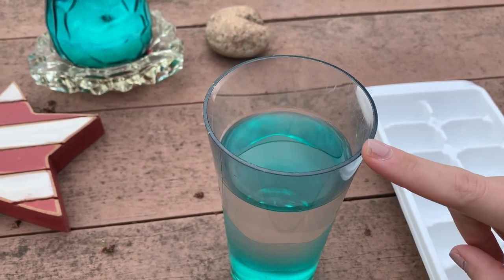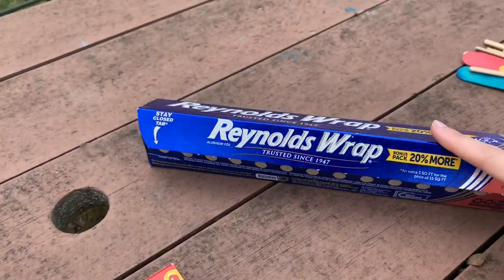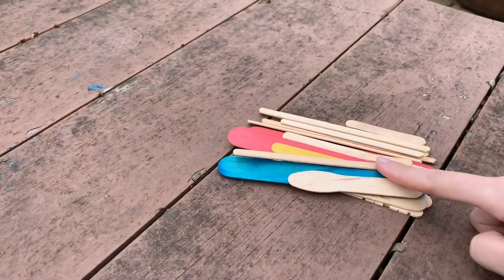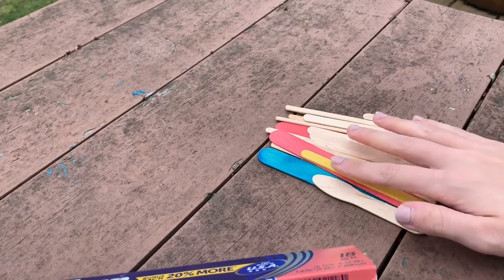For this activity you're going to need water, an ice cube tray, food coloring, tin foil, and popsicle sticks. Any sticks work — I'm just from a crafty family so I have these.